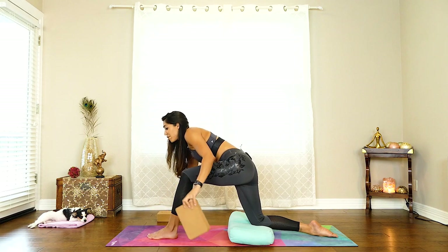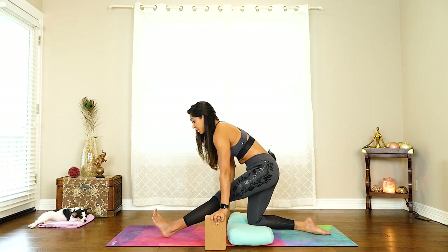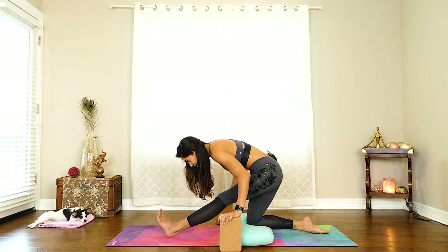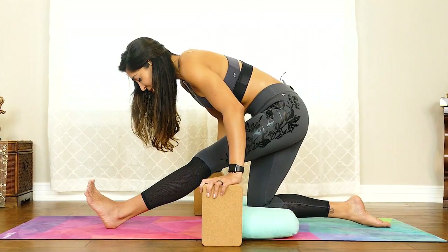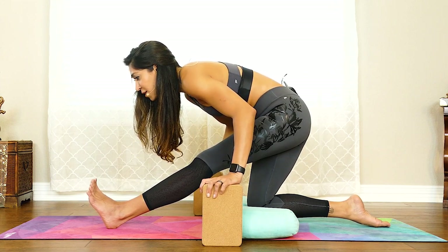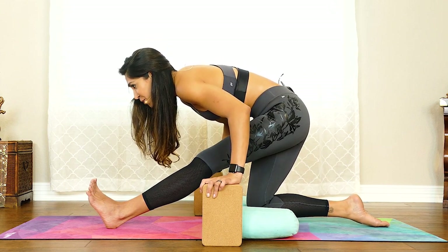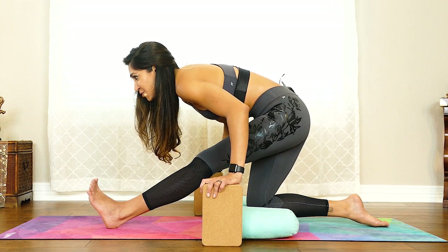Let's bring those arms down. Grab the blocks if you need them. We're straightening out that left leg, going back into that half splits. Straightening it out and reaching our heart down. As you exhale, let your heart come down a little bit closer to your leg. Keep reaching your nose towards your toes. As you inhale, straighten out your spine. Yoga teaches us to have the same kindness, love, and compassion for ourselves — to love and accept ourselves as we are, but to have enough compassion and love to want us to reach our full potential.